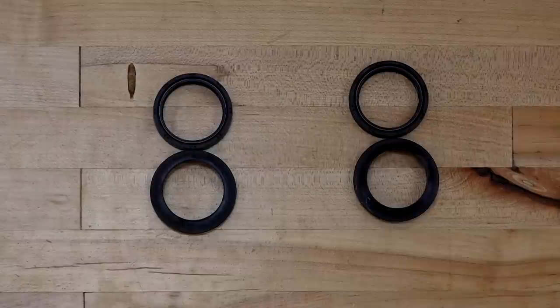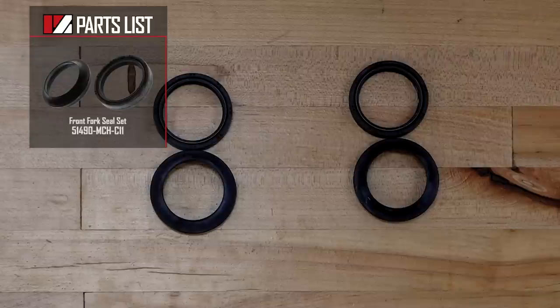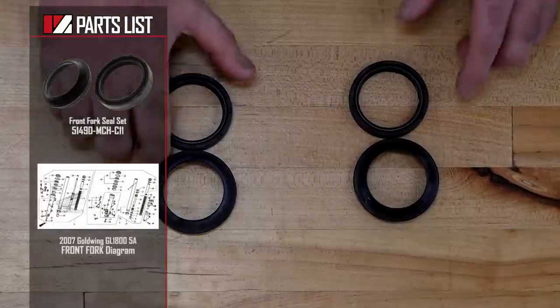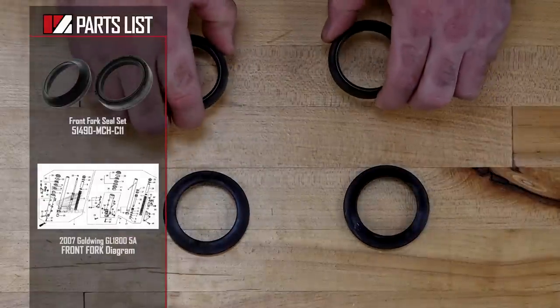As far as the parts go, there are two seal kits that you're going to need to order. You need one for the right leg and one for the left leg, and if you noticed in the parts diagram, that is going to be the same part number. You have an upper seal and then an internal seal.